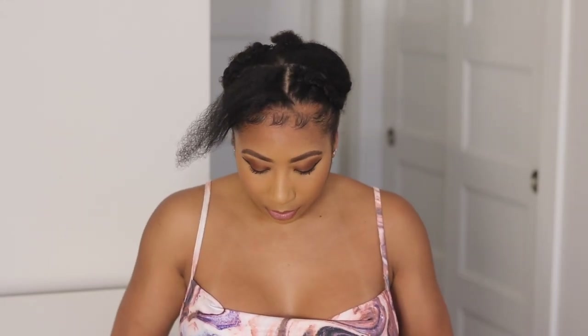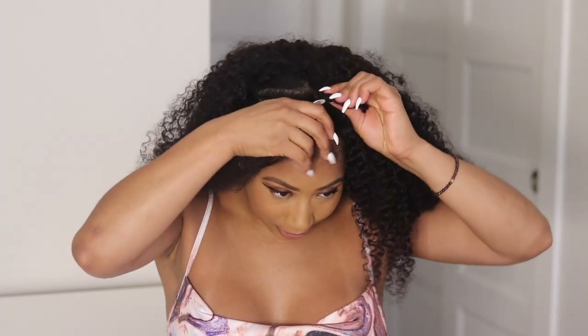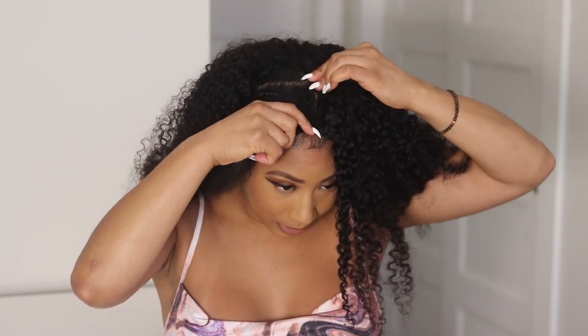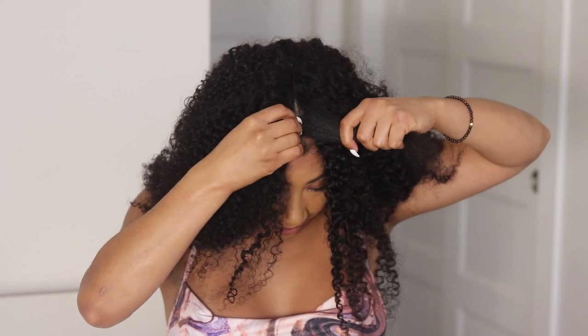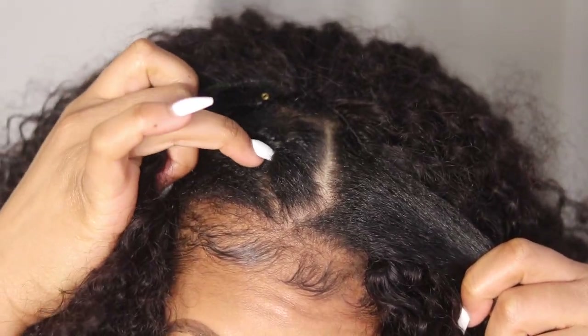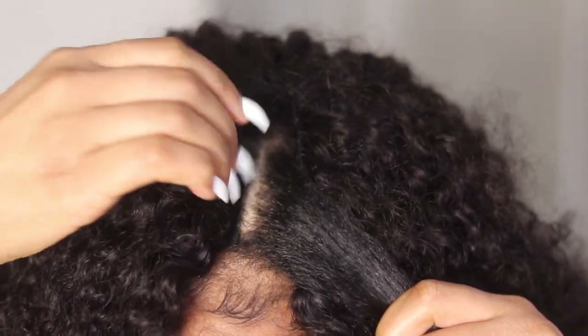These are super easy to put in — I just open up the clips and start on one side, clip that in, make sure it's clipped up there, and go around to the other side. Let me show you guys what it looks like underneath — I don't know how to braid backwards so I always do a braid right here and I'm just able to clip it in like that.